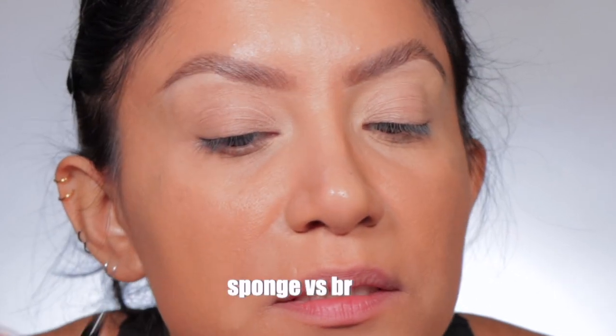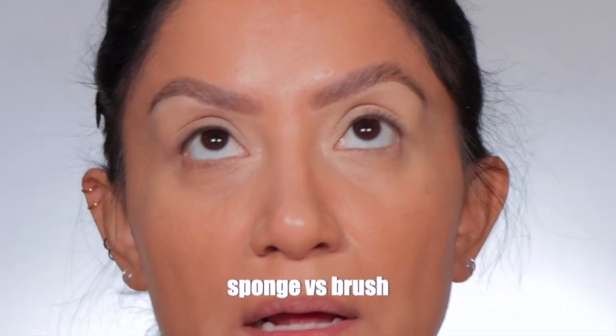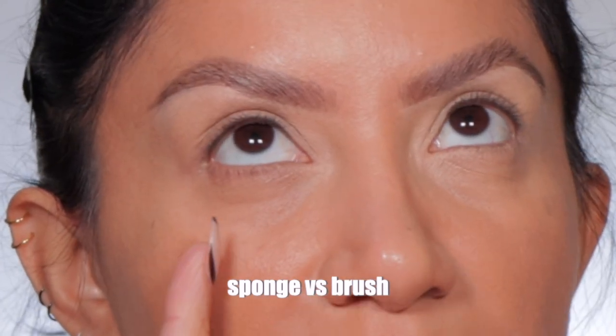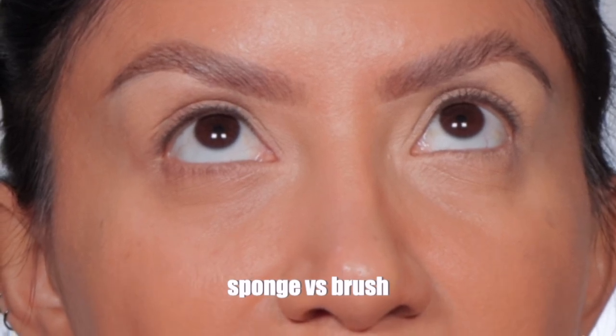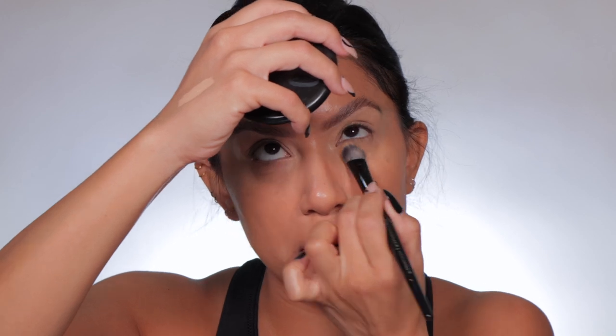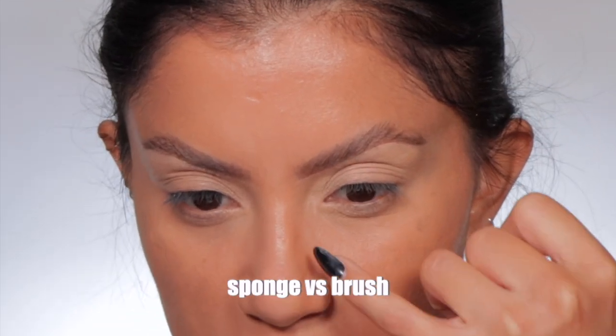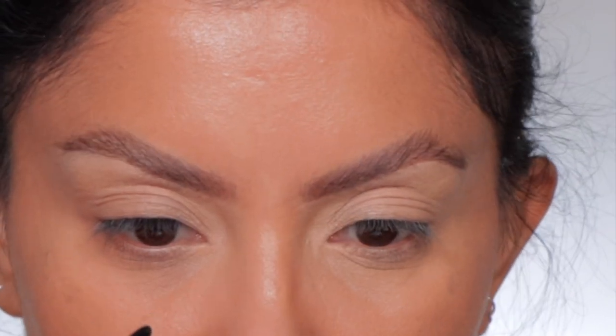You can see the creasing here — this is the brush side, this is the sponge side. That's a lot of creasing. This is the brush side, this is the sponge side. It looks good in the sense that it provides coverage, but I don't see that my under eyes look smooth. Powder can help that out. You don't see the darkness coming through on the brush side versus the sponge — you can see it there. The sponge will always give more of a lightweight coverage because it just sheers product out.